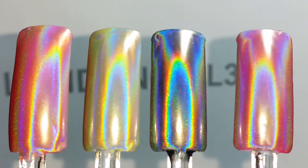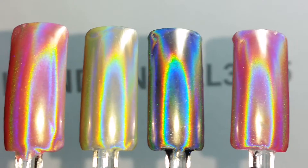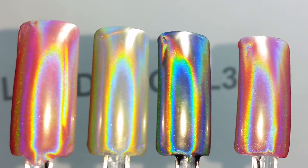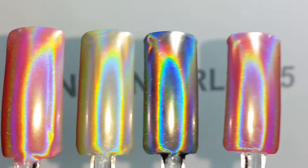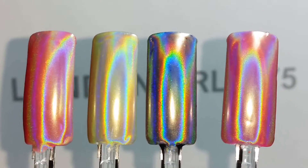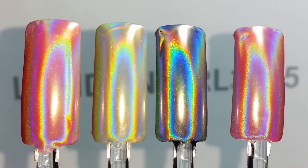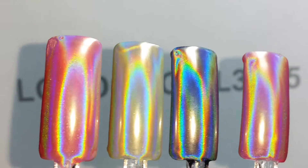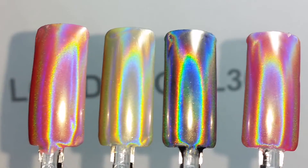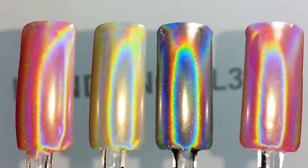Consistent results are important whether you're using it on yourself, using it on friends and family, or if you are a nail spa owner or a nail technician — you need to deliver this mesmerizing holographic experience to your clients each and every time, and this will give you that.